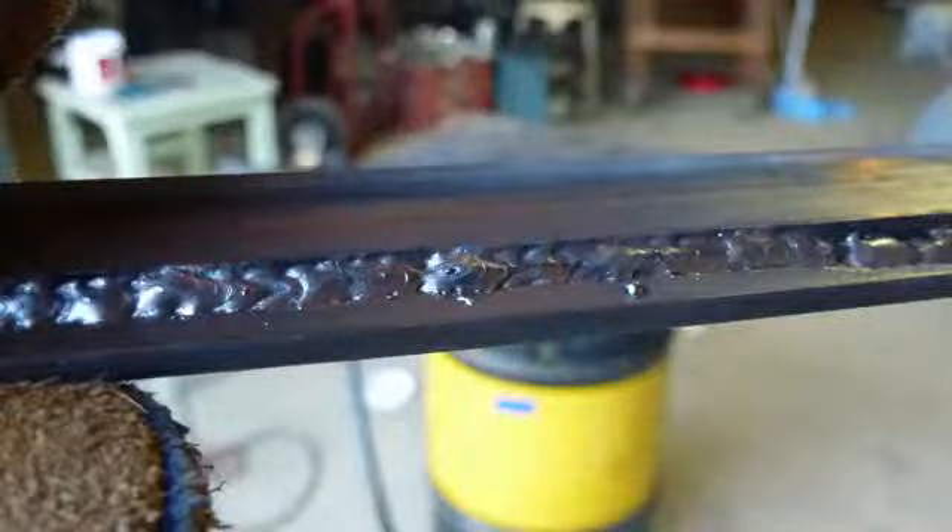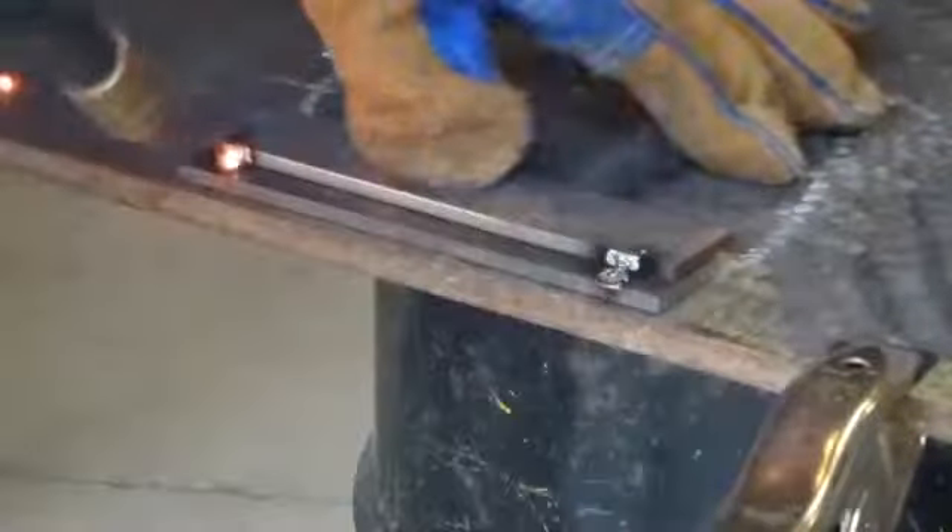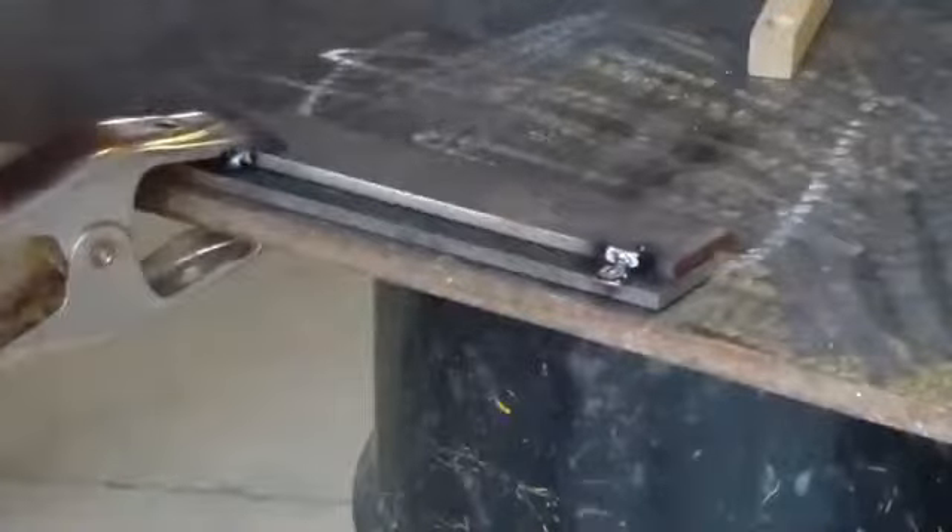The lap joint is two pieces of metal in the same plane that overlap. The fillet weld is used here to create an angular shaped weld between the two surfaces. The strongest lap joints are welded on both sides. Here is a lap joint on thicker material. I had to adjust the settings before this weld. Don't get too close to the edges either — they will melt into the weld.